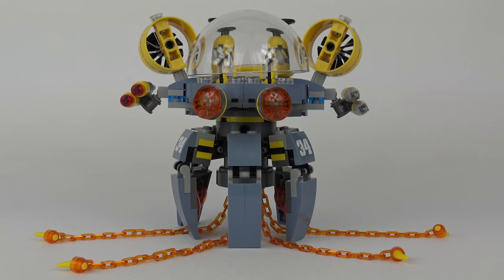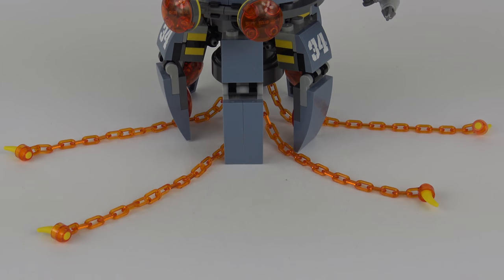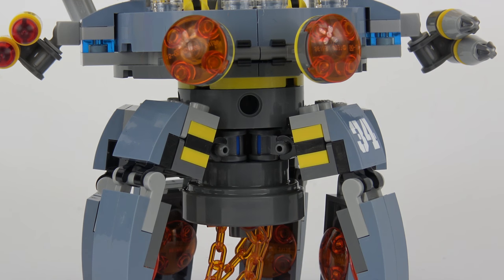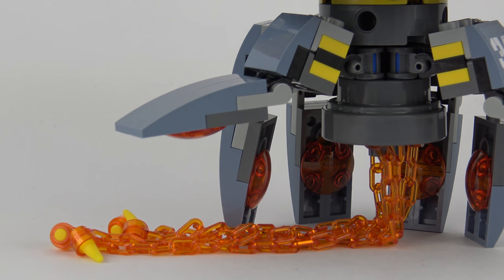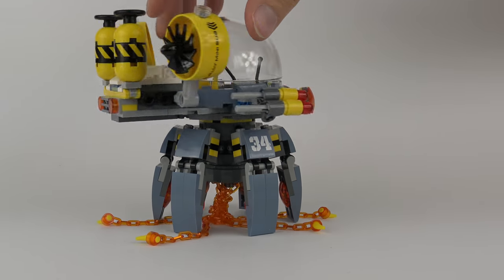Moving on to the main event — this is the Flying Jelly Sub. This is an awesome-looking ship and a deceptively intricate build. The Flying Jelly Sub stands over 8 inches high. One of my favourite features are those tentacles — these are made of transparent orange chains and tipped with yellow fangs. Each one is attached to a central point beneath the body and these tend to get tangled up quite easily. Each of the eight legs snaps onto a central point beneath the body, and there's a further point of articulation further down the leg, which means you can lift some of the legs off the ground if you're feeling really brave. The legs rotate independently of the body, which has the interesting side effect of winding up the tentacles.